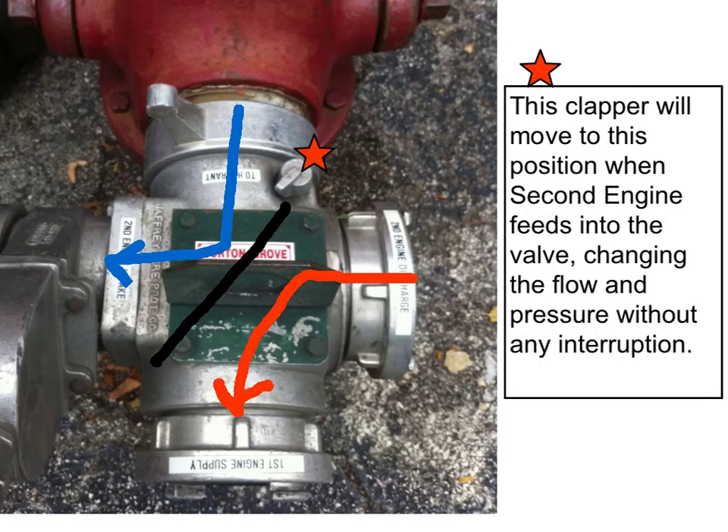Once our second engine, otherwise known as the supply engine, starts feeding into this 4-way valve, that clapper will close off the hydrant water coming into the initial engine. The hydrant water will then be directed fully to the second engine, with the discharge pressure from the second engine coming through the 4-way valve, feeding that first-in primary engine.